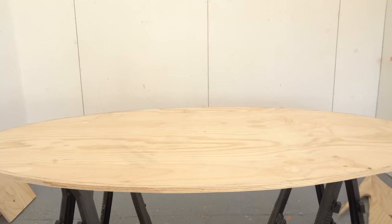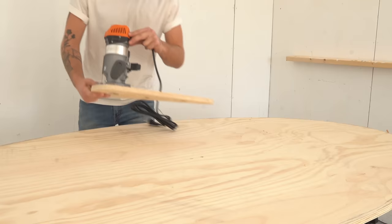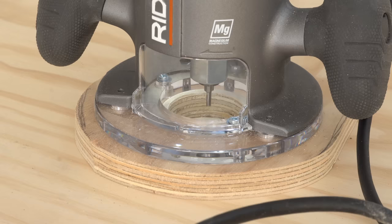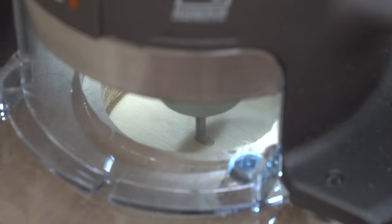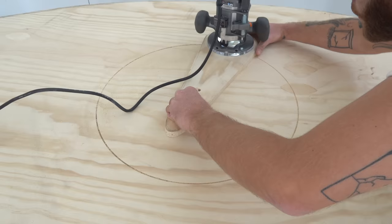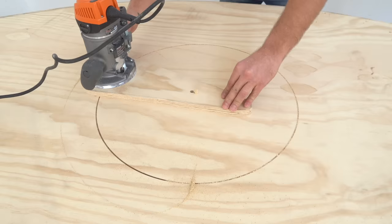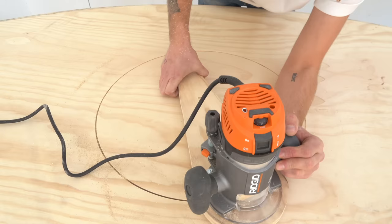Right smack dab in the center of the table, I drilled a three-eighth inch hole for the three-eighth inch dowel on the jig, and you'll measure for the radius of the circle you want to cut — mine is 11 inches on center. I did this cut in three passes on each side. I didn't want to take a lot of material, especially on the first pass. My main goal was to get a clean cut on the face veneer without any tear-out. After that, I plunged the router a little bit deeper, did a second cut, and then bottomed the bit out for the third.